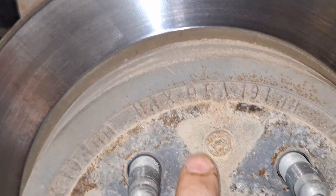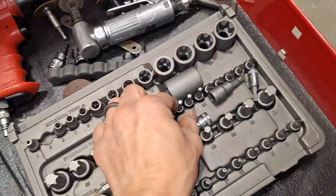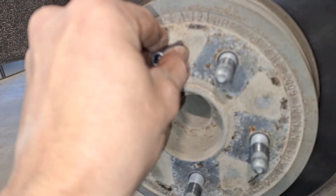Alright, to get this rotor off, we've got a Torx — it's a T30.